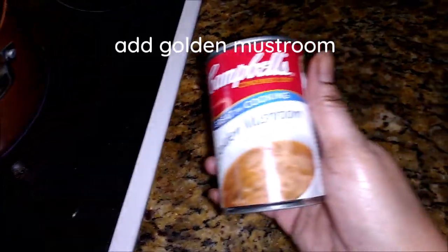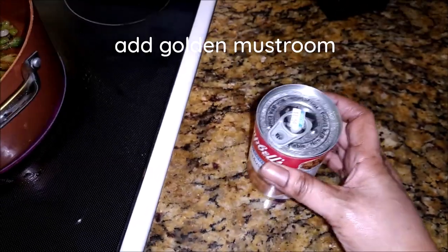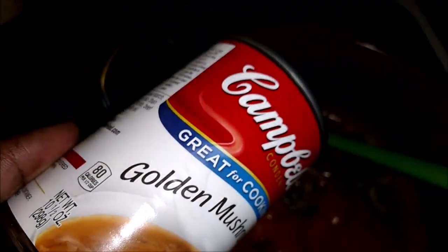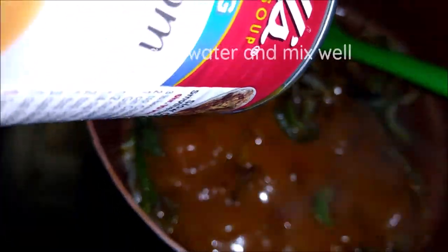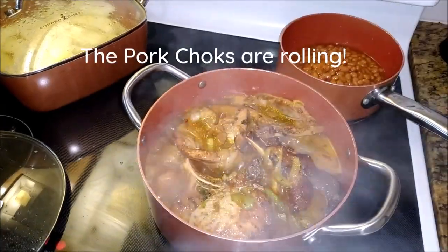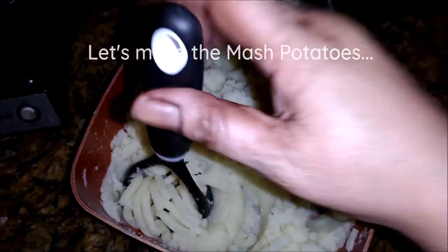To that I am going to add this golden mushroom — this is Campbells. That is why you can't use too much salt, because this has sodium in it already and you don't want too much of that. So just add them on in, and I am going to add one tin of water — add the water right in the tin and shake it on in.